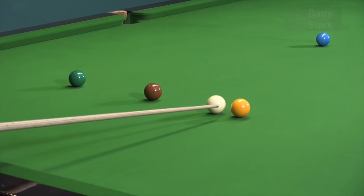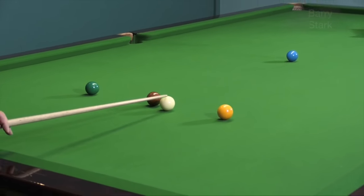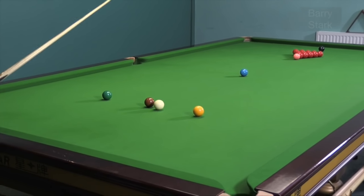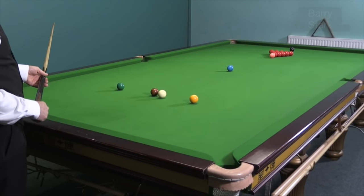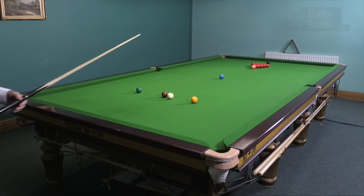Another option, instead of having the cue ball close to the yellow, we bring it closer to the brown. Still playing the same shot, but because we're coming at the end red at a slightly different angle, we don't need quite so much side. Still the same shot.